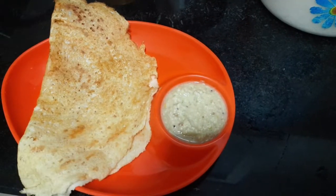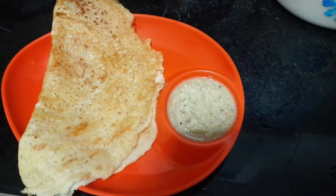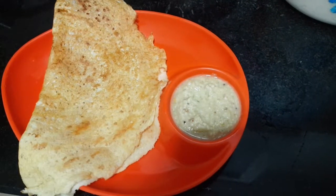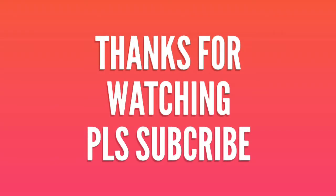Okay friends, thank you, bye bye. Please like, share and comment. Okay friends, thanks for watching, please support me, please subscribe to my channel. Okay, bye bye.